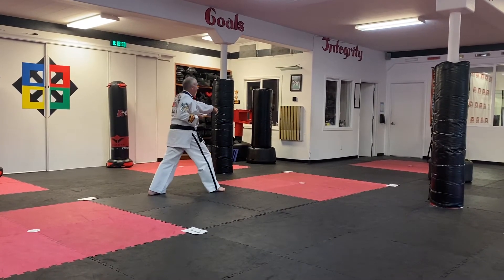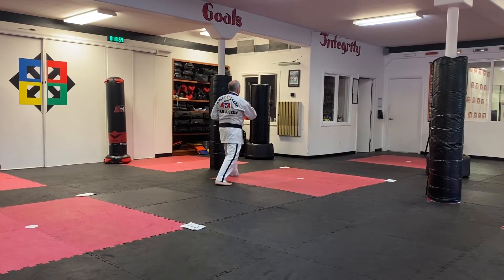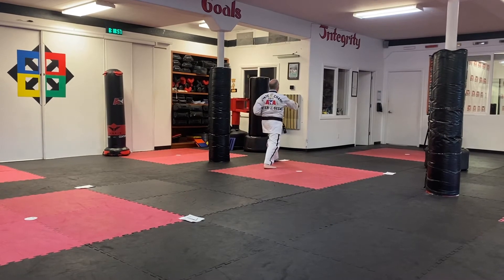Now we're going to do the same thing on the other side. Left foot advances, low block, reverse punch middle. Number three, jump front kick, key up, reverse punch middle.